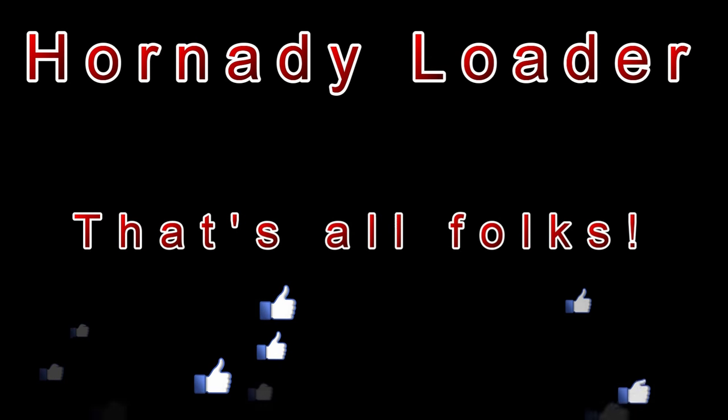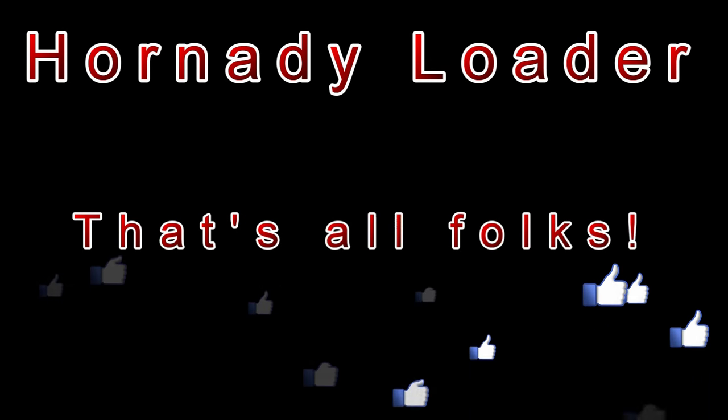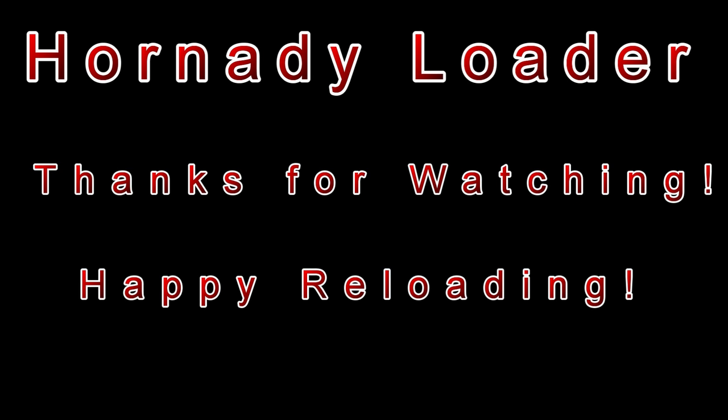That's all for this video. I hope you liked it — if so please click the like button and maybe even subscribe to my channel. Thanks for watching and happy reloading.